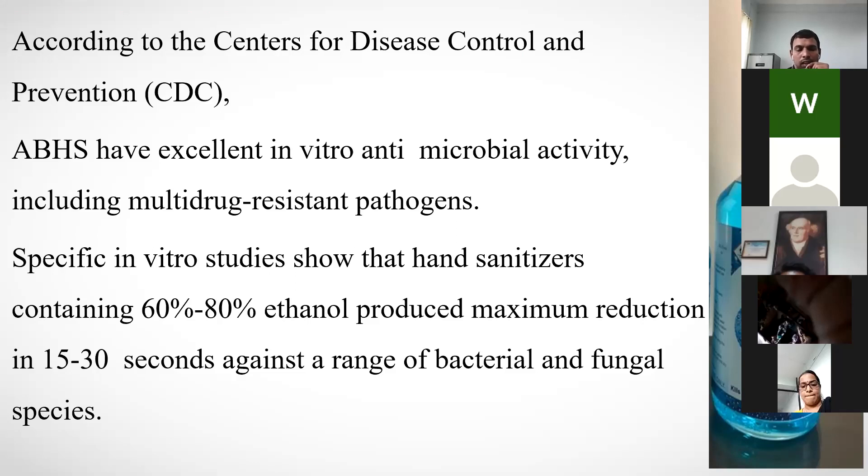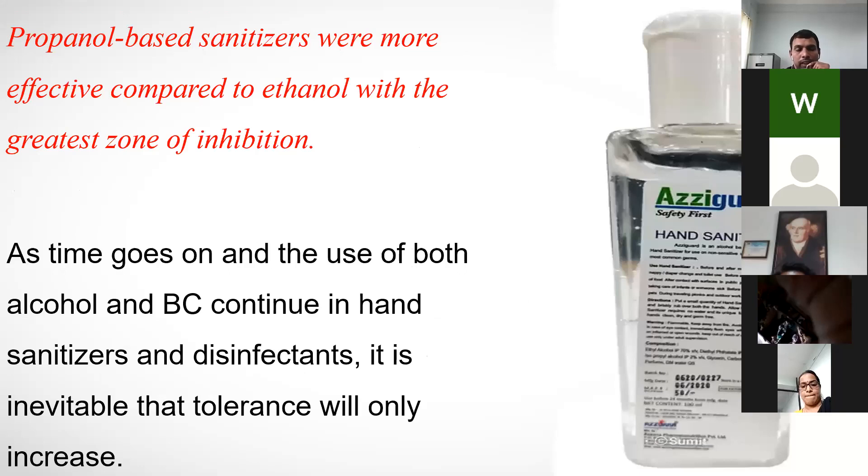Point of contact time is also most important. Propanol-based sanitizers are also effective — more so than ethanol — with the greatest zone of inhibition. According to one research article, the zone of inhibition is greater with propanol-based sanitizers compared to ethanol-based ones.